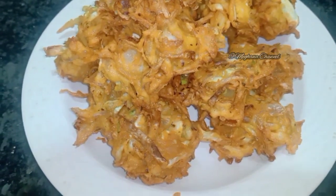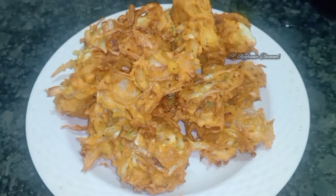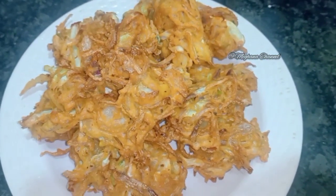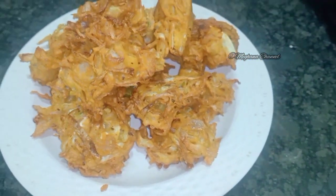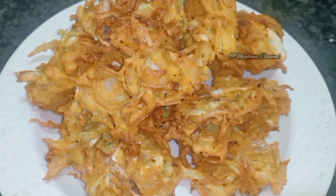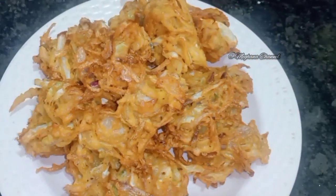We are going to eat a little bit of coffee in this small bowl. We will eat a little cabbage. If you want to eat a little bit of cabbage, please subscribe to my channel.